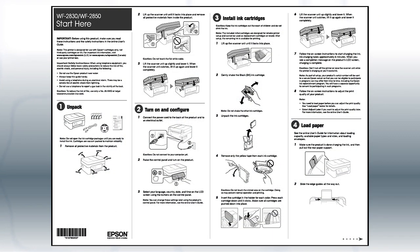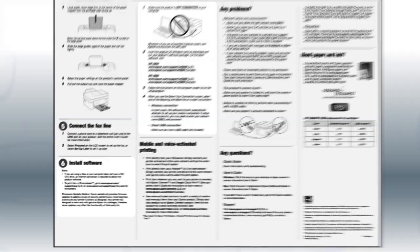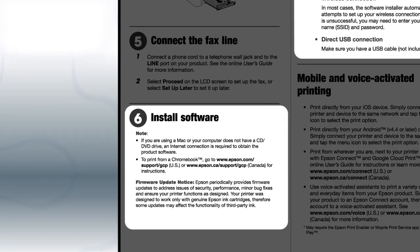Follow the steps on the Start Here sheet. The Start Here sheet shows you how to physically set up your printer. When you get to the software step, install your printer's software.